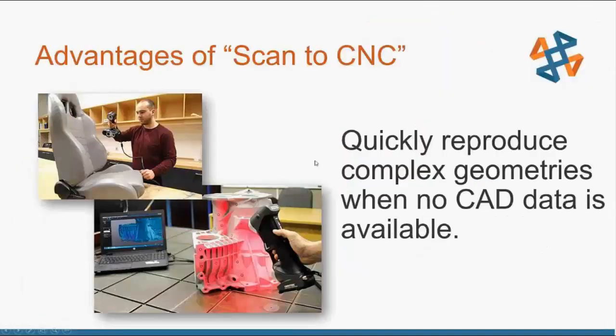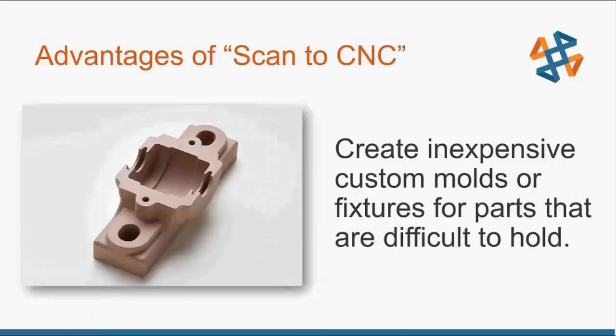The reason why we'd want to do the scan to CNC process is because it allows us to quickly reproduce geometries when we don't have any CAD data available. Maybe it's something that's handmade or something older that hasn't had any CAD data made in the past. Being able to use 3D scanning means we can bring all that data into our computer, digitize it, and have a full 3D model without even touching SolidWorks.